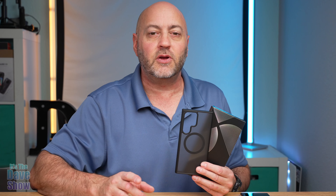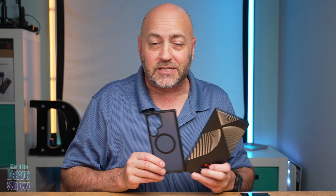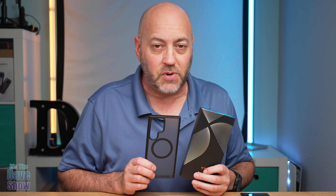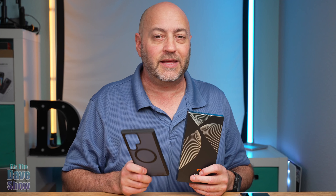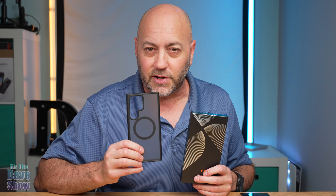Welcome to The Dave Show. My name is Dave and today I'm here to talk about the cell phone case for the Samsung S23 Ultra. This is by Taurus. They did send me this product for review, but they wanted me to show you what it is and how it looks on your cell phone and some of the cool little features to it.